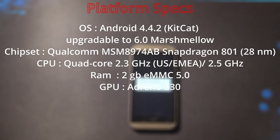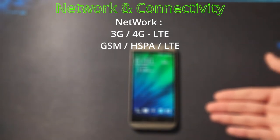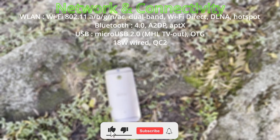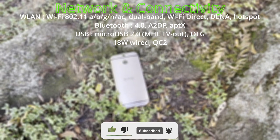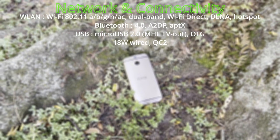It has dual stereo front-facing speakers using HTC's BoomSound. Its CPU is a Snapdragon 801 quad-core at around 2.5 GHz, and its GPU is an Adreno 330. Connectivity supports 3G and 4G LTE, GSM, HSPA, and LTE. For Wi-Fi, it supports 802.11 dual-band, Wi-Fi Direct, DLNA, and hotspot. Bluetooth is version 4.0.